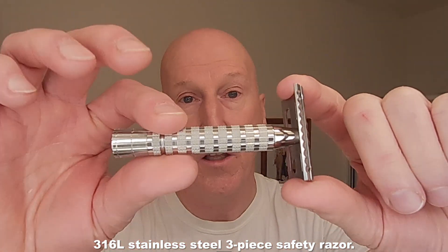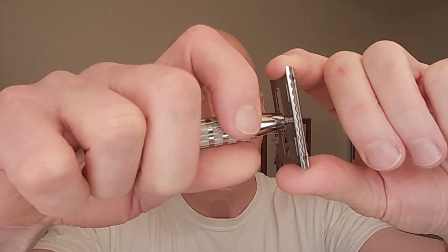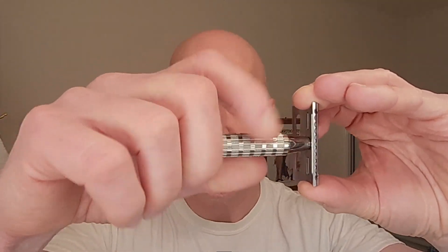This is a 316L safety razor. It is three-piece, 316L stainless steel, and it has a beautiful base plate and cap. I love the sculpting on this cap. It's also part of their new flare tip series — the tip can be unscrewed.